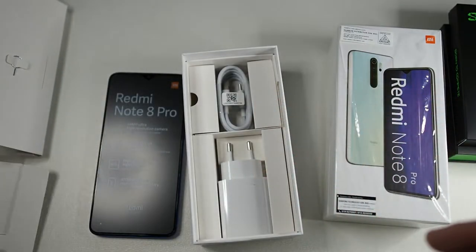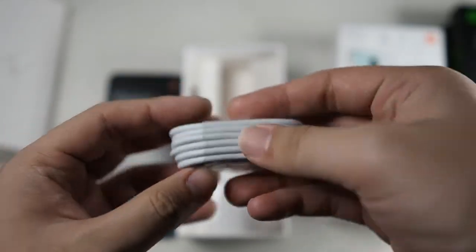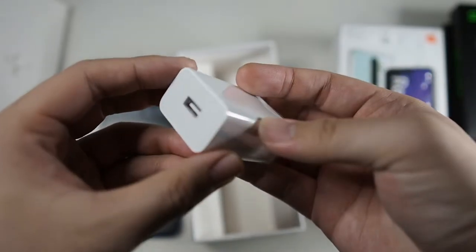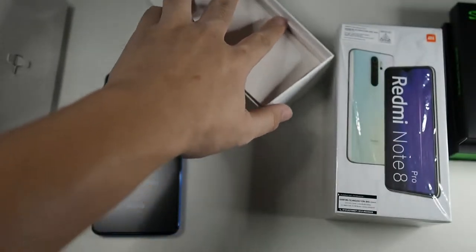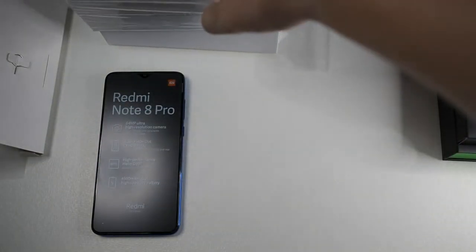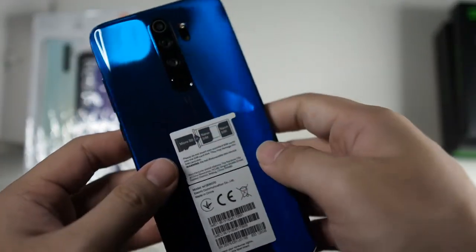Let's see what else comes in the box — the bare essentials. You get a USB Type-A to USB Type-C cable as well as a charging brick. Pretty standard, just the essentials. I don't think I'll be needing anything else because the earphones that come in these boxes are pretty crap anyway.